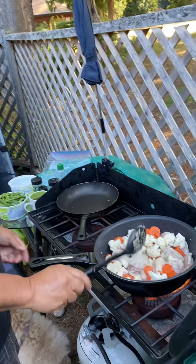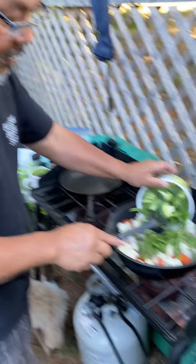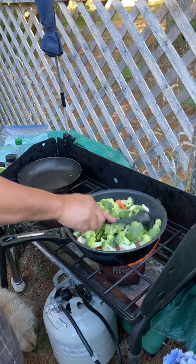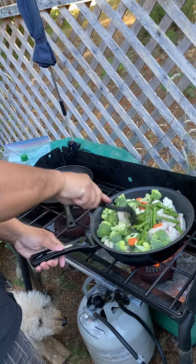I'll also put in my beans and broccoli. This is generally my stir fry. It looks good — I can't wait. Chicken stir fried!